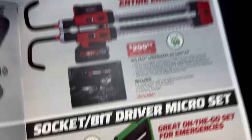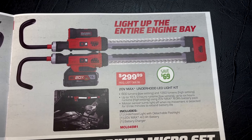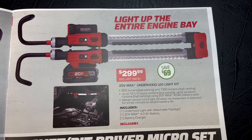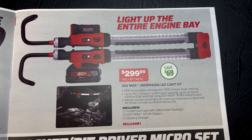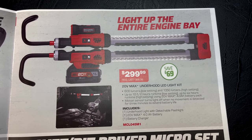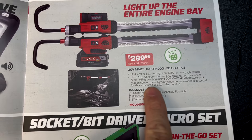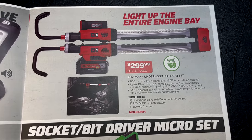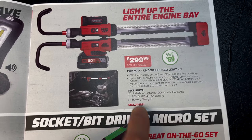The problem with under-hood lights is storing them — they're so big and take up so much room. Well, Mac puts a hinge in the middle so it folds together and takes up way less room in your toolbox. This is the 20-volt max under-hood light at $299.99, list price $368.99, saving $69. It has up to 10.5 hours of run time on low and up to 6 hours on high. It also has a motion sensor — when you walk away it cuts itself off to save the battery. There's your part number.